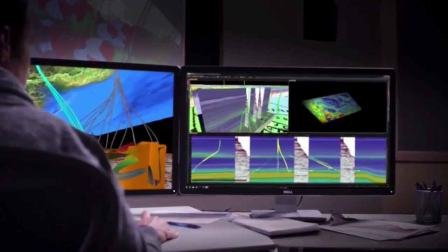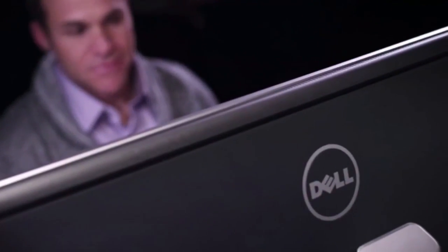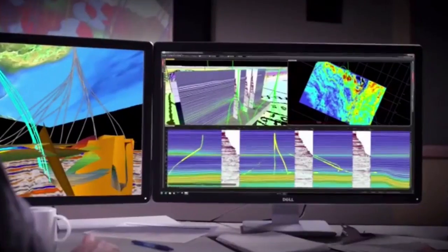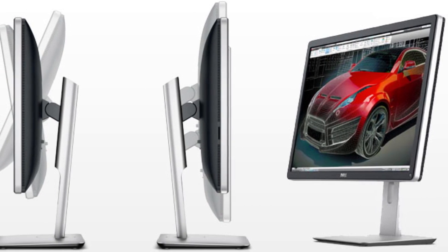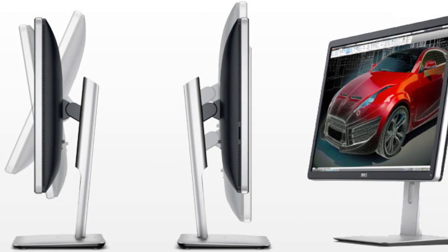The UP2414Q uses IPS panel technology to deliver an exquisite 3840x2160 resolution image with top-notch color accuracy and strong dark and light grayscale performance. The silver stand offers numerous ergonomic adjustments, including height, tilt, swivel, and pivot.